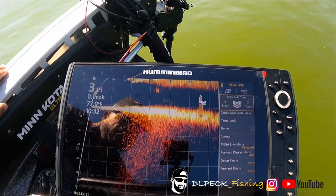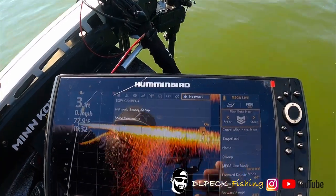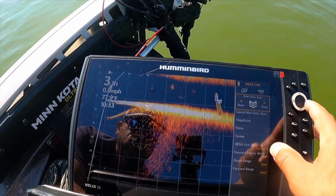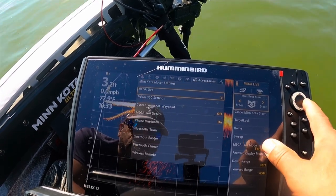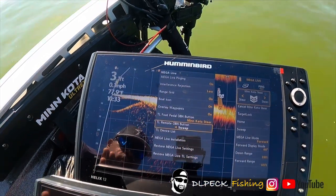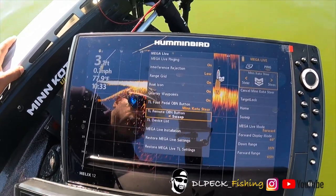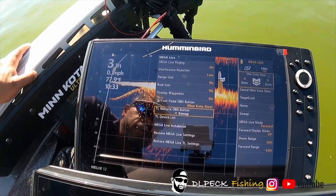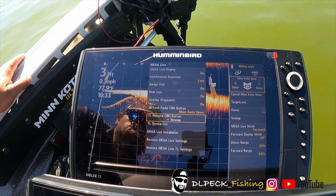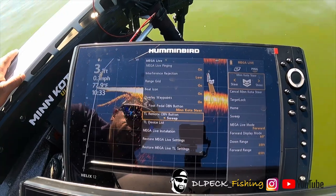Another option you have is Sweep — I don't use it much, but you can program that button to do sweep. Basically it moves the trolling motor from left to right in a slow sweeping fashion. It's probably good when you're scanning — it may be really good when you have your lake map set up, like a LakeMaster map, where you can follow the contour lines. As you follow the contour lines, you can use the sweep to sweep back and forth until you find structure or decide to stop and fish. I haven't messed with that much, but I think it's another cool feature.